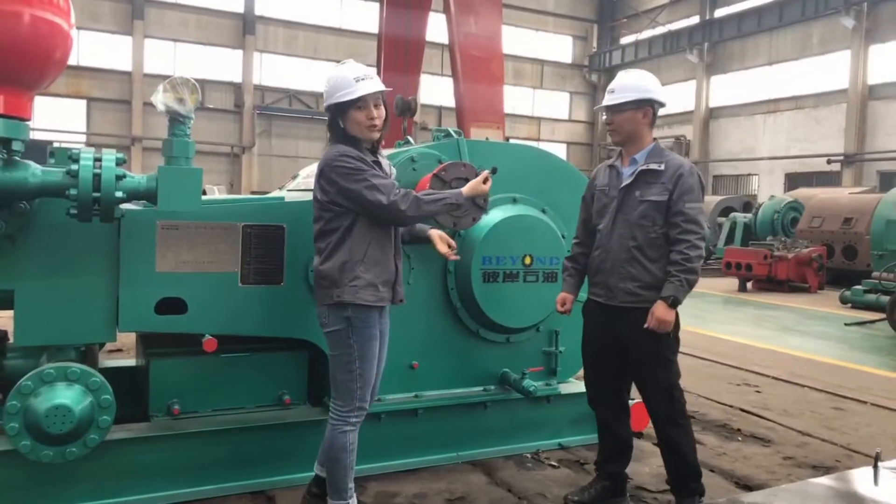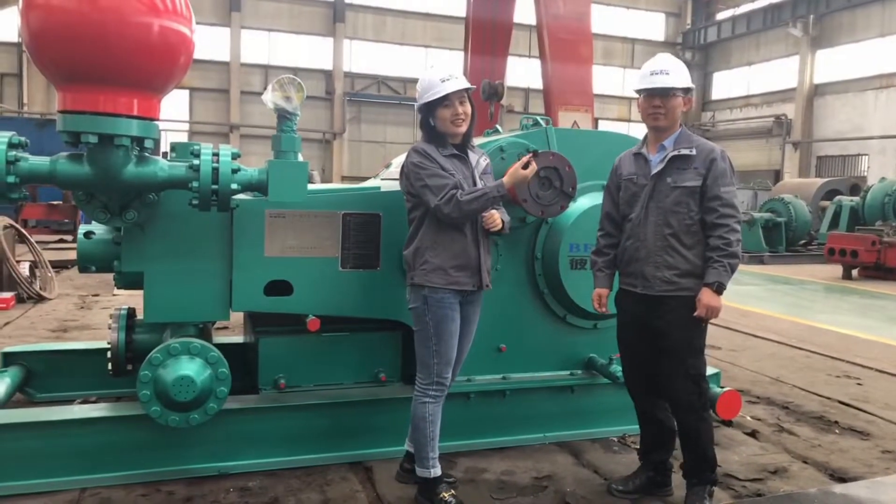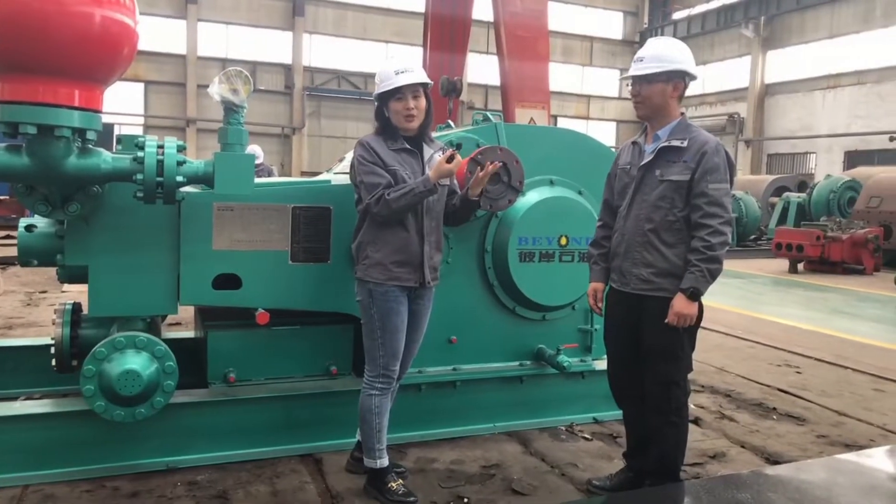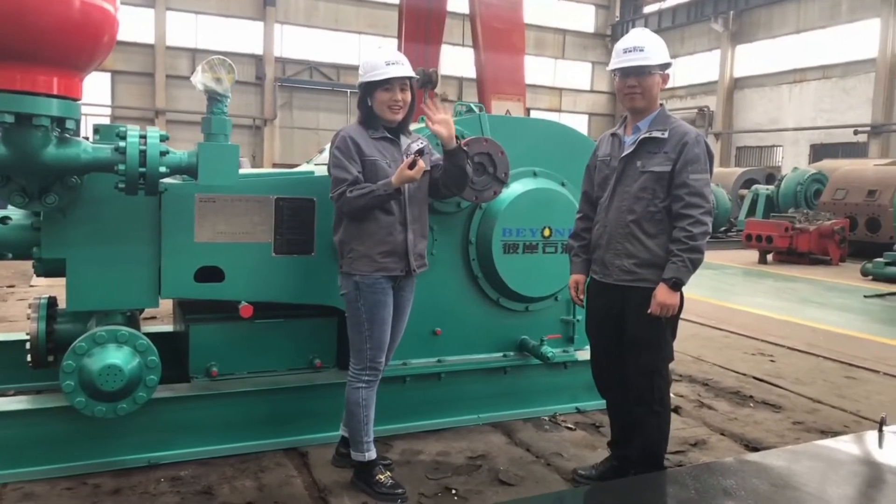So we've introduced all the parts to you. If you have any questions, we are ready here. We welcome you to cooperate with us. This year the market is very good, so welcome. Bye!